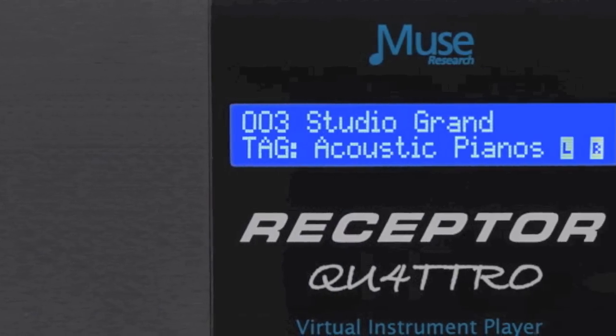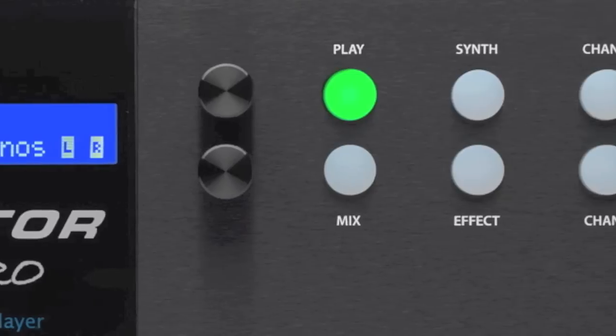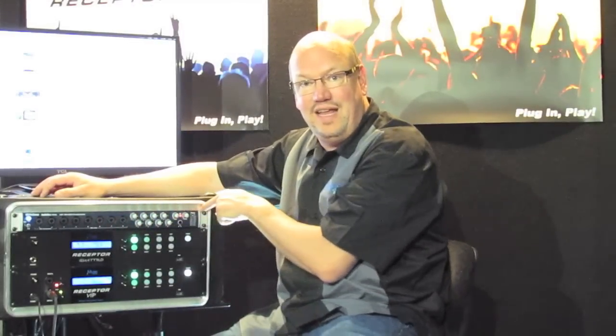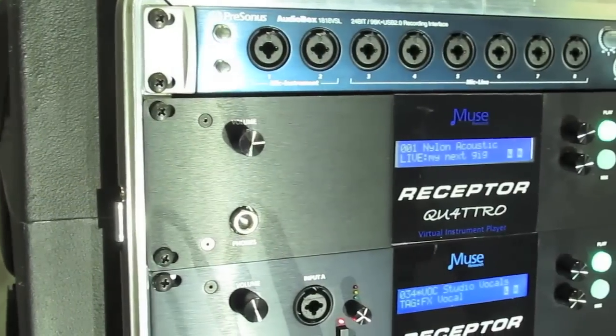The Receptor Trio and the Receptor Quattro look a lot like the Receptor VIP, except there are no front panel mic or line inputs. Instead, it comes bundled with the Presonus Audiobox 1818 VSL interface. The Receptor Trio and Quattro now have 18 inputs and outputs thanks to the bundled interface.